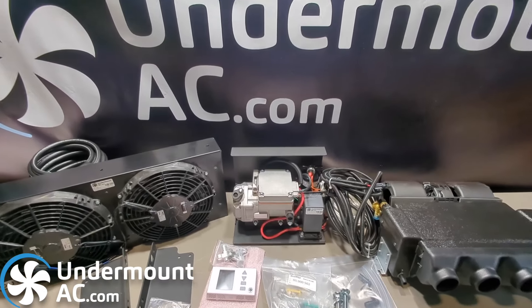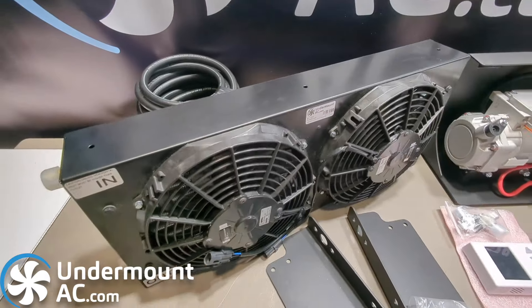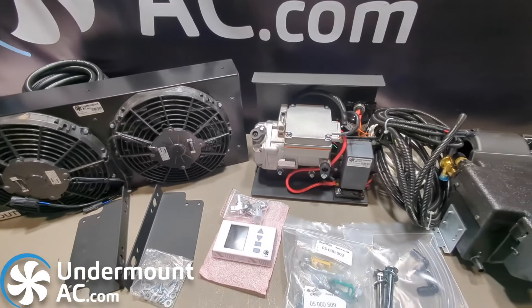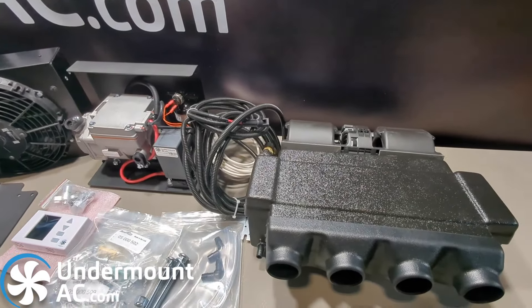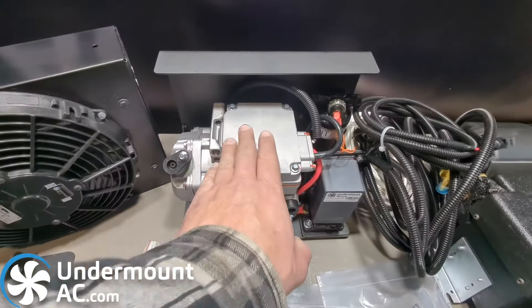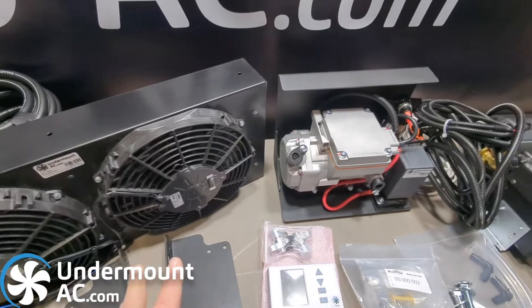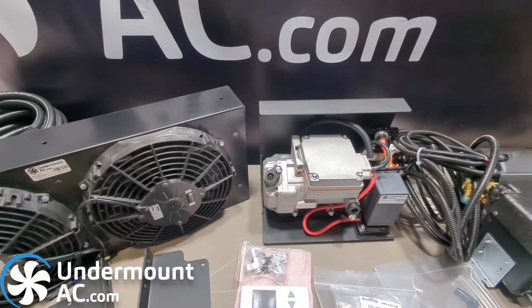This sums up what's included in our kits. If you have any additional questions, concerns, or requirements, please feel free to reach out to us at sales@undermountac.com. These kits are in stock. We typically require two to three days to build them — primarily we're building the compressor brackets and installing the fan of your choice. Within five to six days, you should receive it at your door via UPS standard.